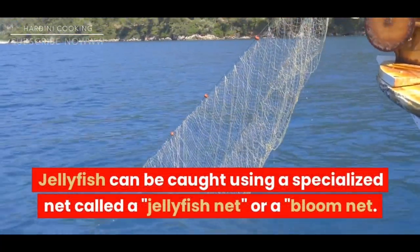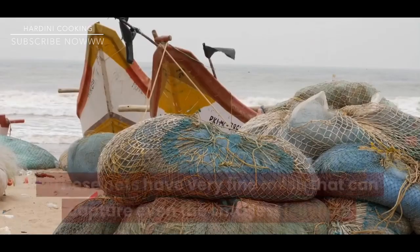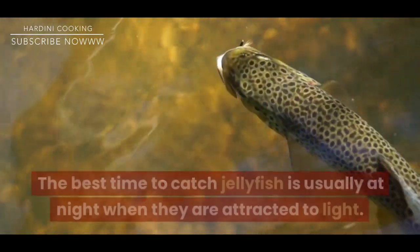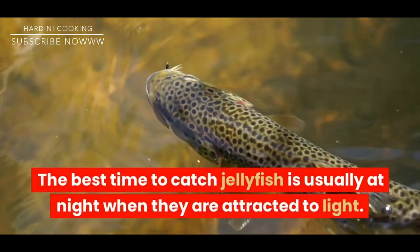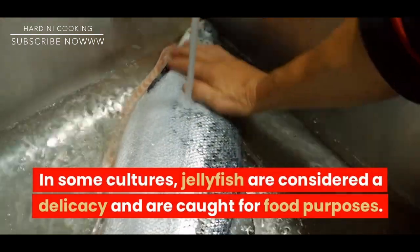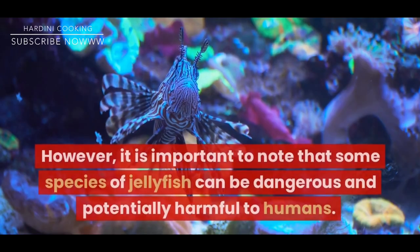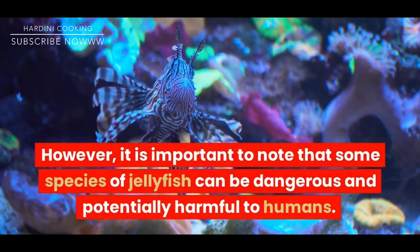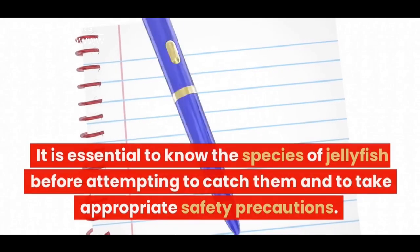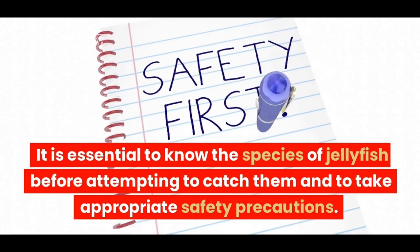Jellyfish can be caught using a specialized net called a jellyfish net or a bloom net. These nets have very fine mesh that can capture even the smallest jellyfish. The best time to catch jellyfish is usually at night when they are attracted to light. In some cultures, jellyfish are considered a delicacy and are caught for food purposes. However, it is important to note that some species of jellyfish can be dangerous and potentially harmful to humans. It is essential to know the species of jellyfish before attempting to catch them and to take appropriate safety precautions.